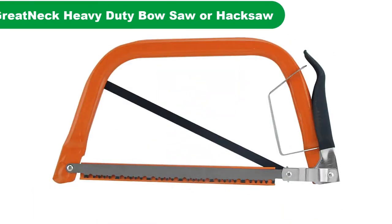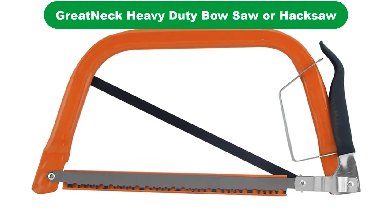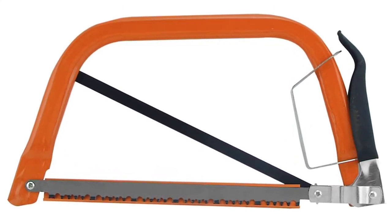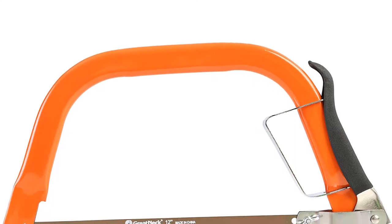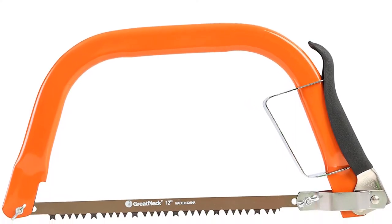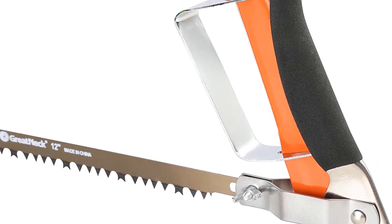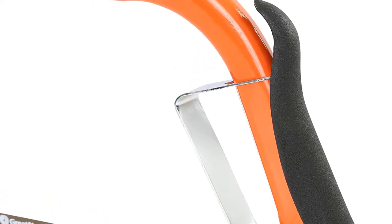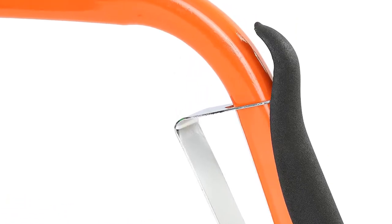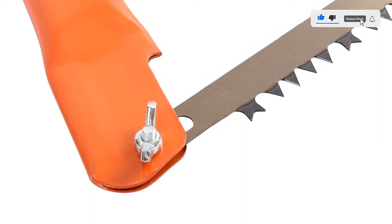Number 2. Our second best pick is the Great Neck Heavy Duty Bow Saw or Hacksaw. This small but mighty little saw is a Great Neck hybrid model that is both bow saw and hacksaw in one unit. It includes blades for cutting both wood and metal. Not only is the frame versatile, but so are the uses. The compact hacksaw can be used on a number of materials — the bow saw is ideal for cutting wood, while the hacksaw is great for cutting metal, plastics, and other hard materials.